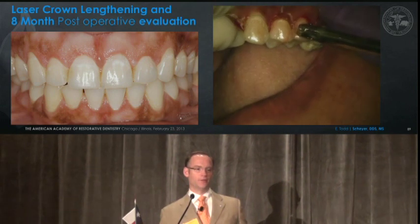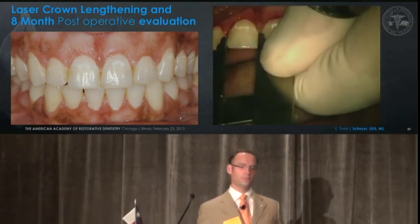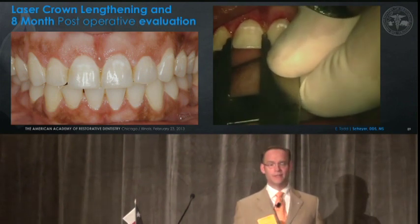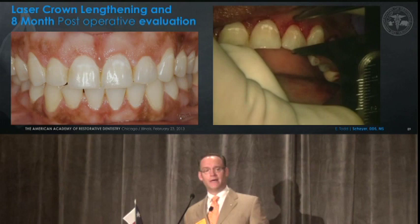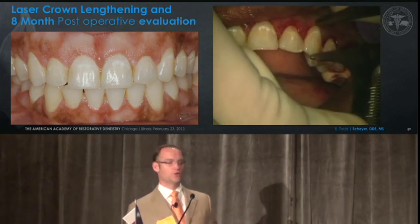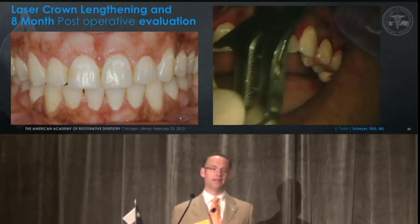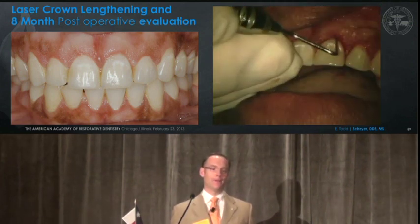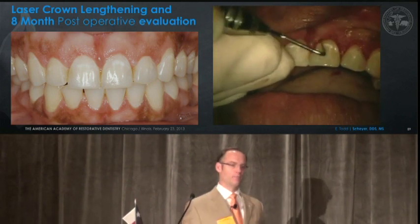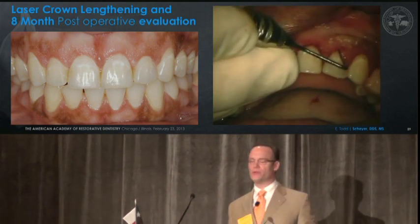Here you see a laser gingivectomy around an implant already placed in the number three position. We're finished with our gingivectomy now and moving on to a better understanding of where we want to place the crestal bone position, comparing our central incisors to our canines as far as tooth length. Bone sounding — hard to see here — but we're sounding almost to the level of the osseous crest from the newly formed free gingival margin.